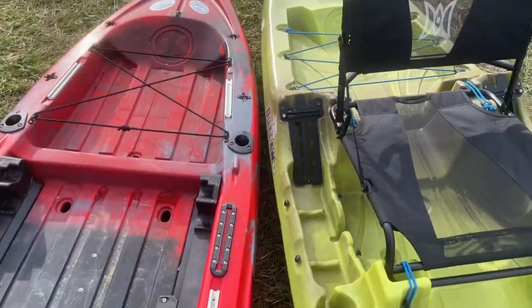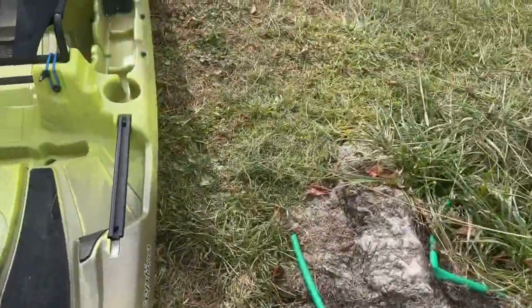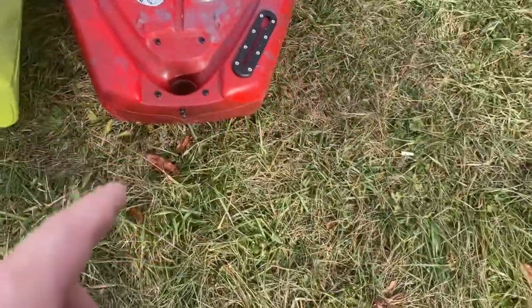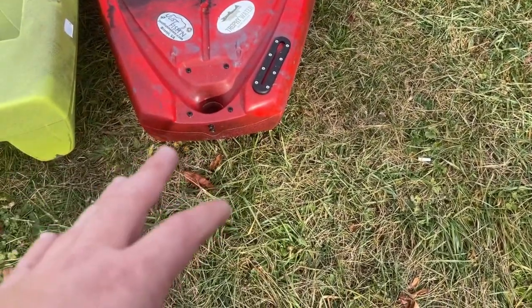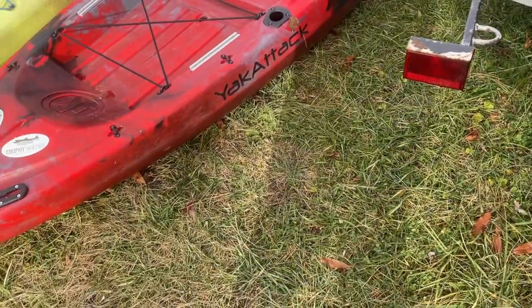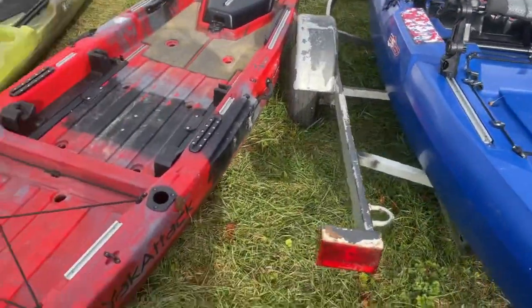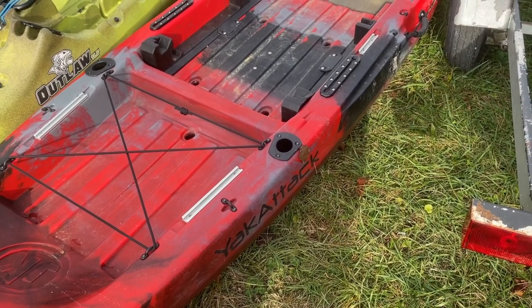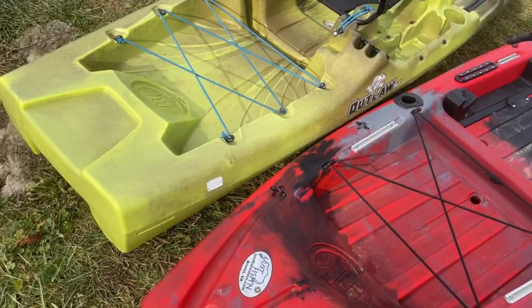I'll come around and we're going to talk about this last boat real quick. Moving back here, you can put a rudder on this as well, or a Torqeedo — anything like that. This is a Jackson Liska 2021 edition. So we've got the Bonafide SS-127 Patriot Edition, which is my boat, and we've got the Jackson Liska — I want to say it's 12 foot. And then beside it, we have my other boat.